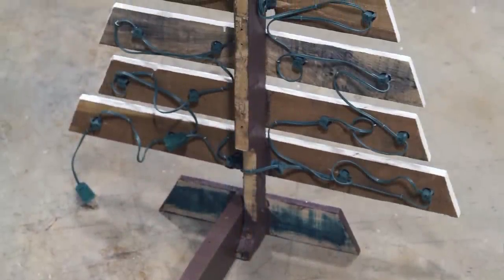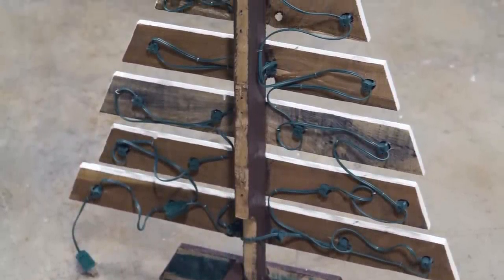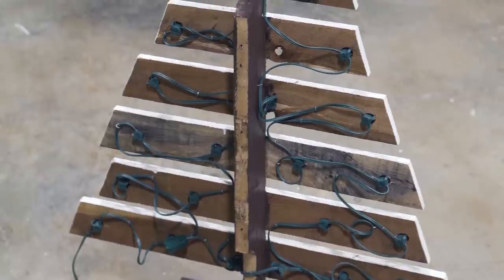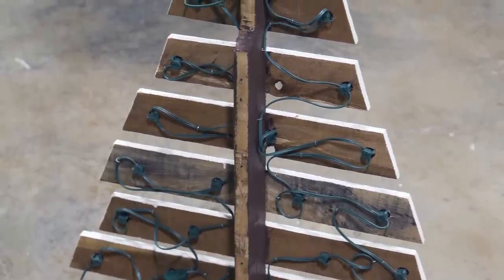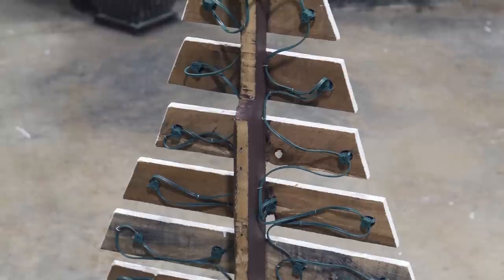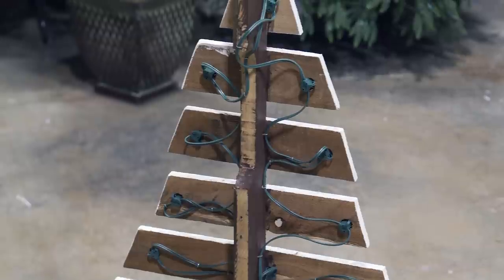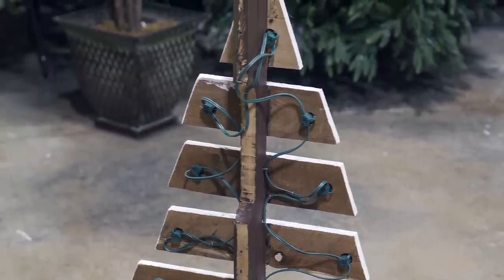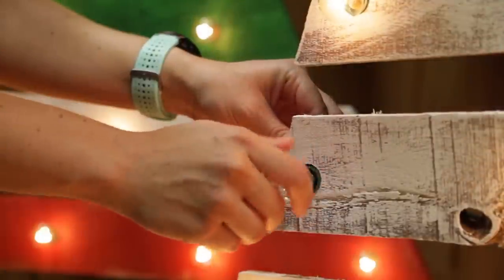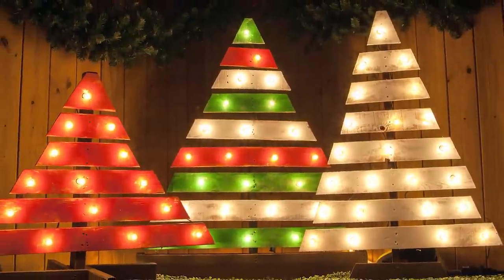After all of your holes are drilled, begin placing your sockets through the back side of the pallet. Insert your first socket at the bottom center hole nearest the trunk and then begin weaving your way up and around the tree, ending on the other side of the trunk. You can use staples or electrical tape to keep the strings in place, however use caution to prevent damage to the wires. Finally, screw the bulbs into the sockets. Then plug in your tree and admire your handiwork.